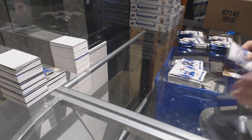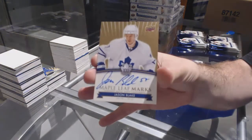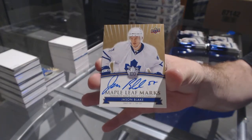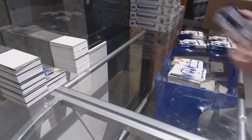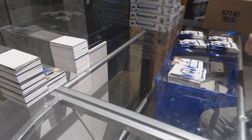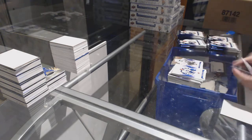We have an autographed Maple Leaf Marks — Jason Blake. Jason Blake, Maple Leaf Marks. Die cut of Harry Lumley.